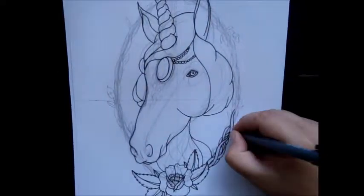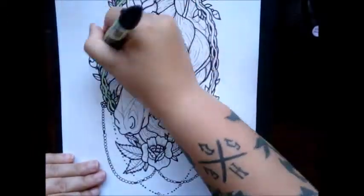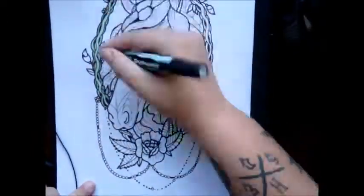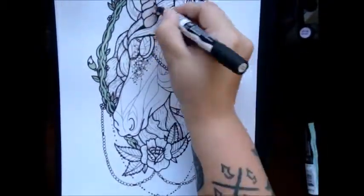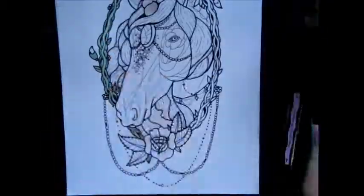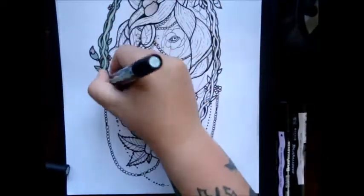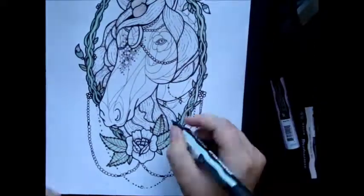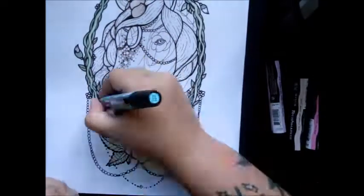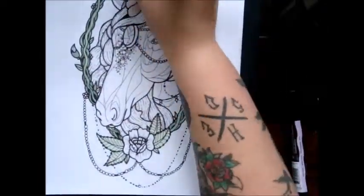For the outlines I used Copic multi-liners. First I started with a 0.5, then I went around it with a 0.8, and did really nice fine details with a 0.1. Then I started coloring — I began with the green.